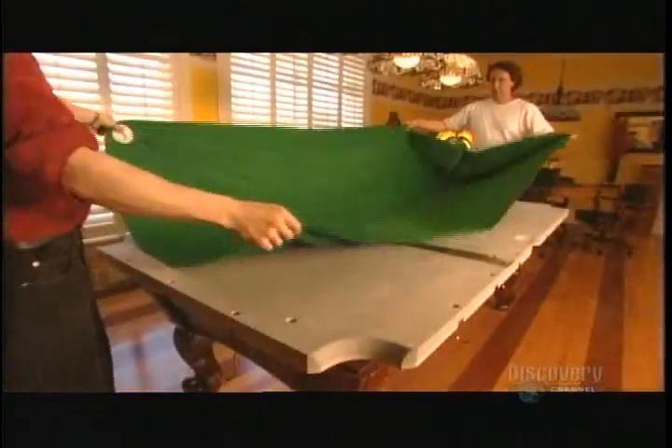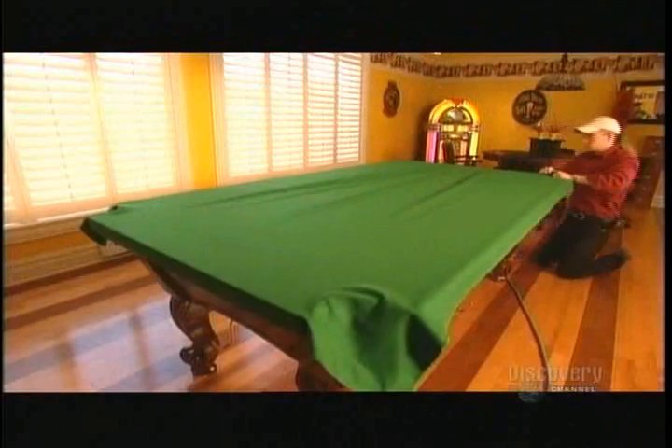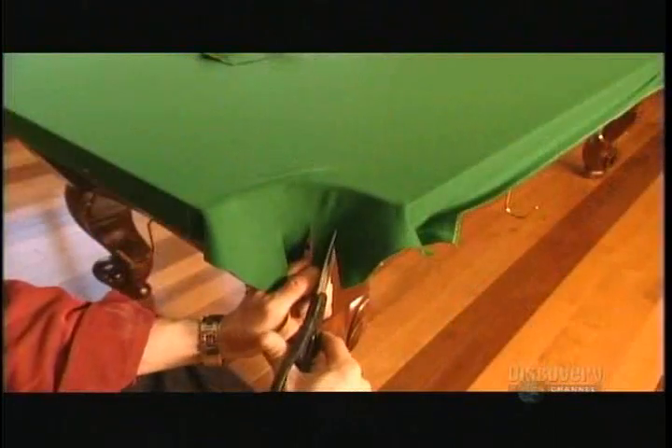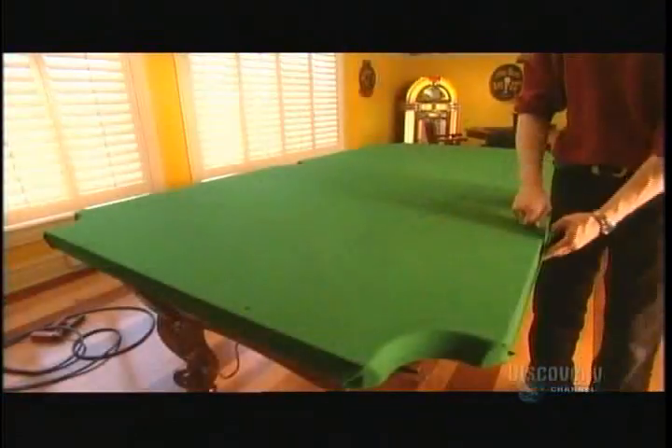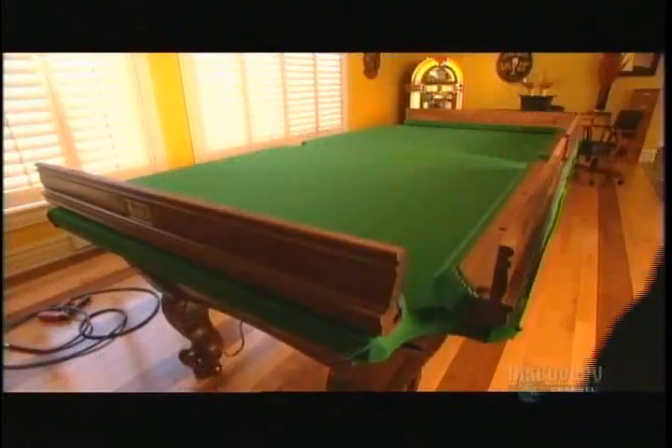After the wax dries, they cover the table surface with cloth, which comes in a variety of colours. They cut the cloth in the corners so there won't be any creases in the lining of the pocket holes, then staple the cloth to wood strips under the slate. A worker pierces the cloth over the holes in the slate so he can later attach the rails.